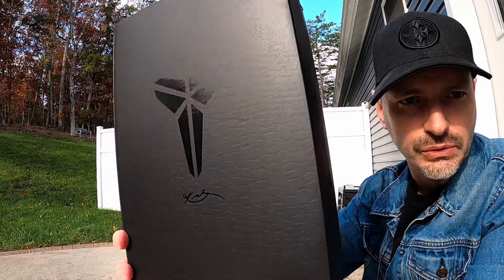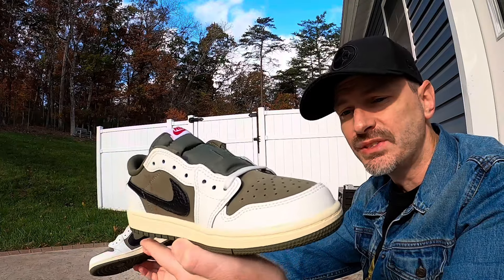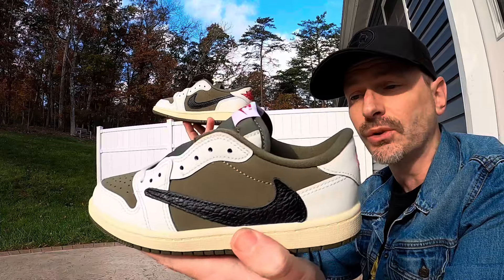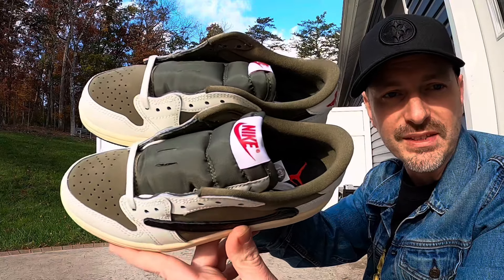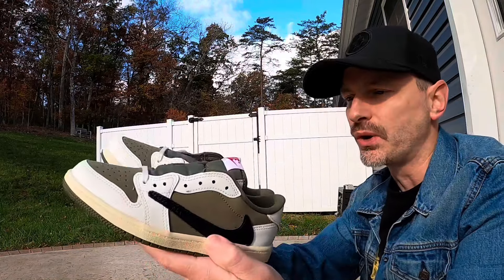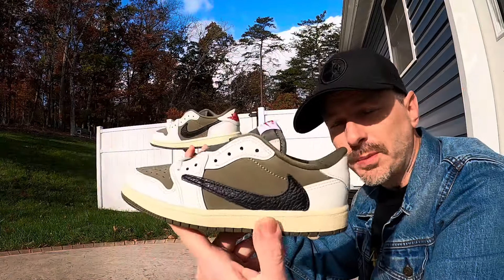First up we'll start with these bad boys — I think these are incredible, these are so good. As I mentioned, I did get a kid's pair of the Canary Travis Scott Jordan 1 Low, and whenever I got those they were nice, but seeing this colorway in hand immediately made me want to go to GOAT and check prices for my size. Right now they're still selling for around 500 bucks, and I know prices will go up, but for me 500 is a little bit too much to be spending on one pair of shoes.